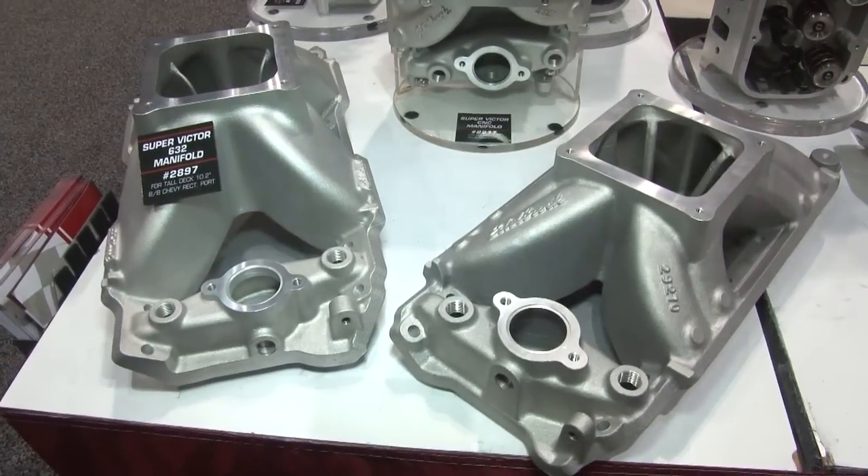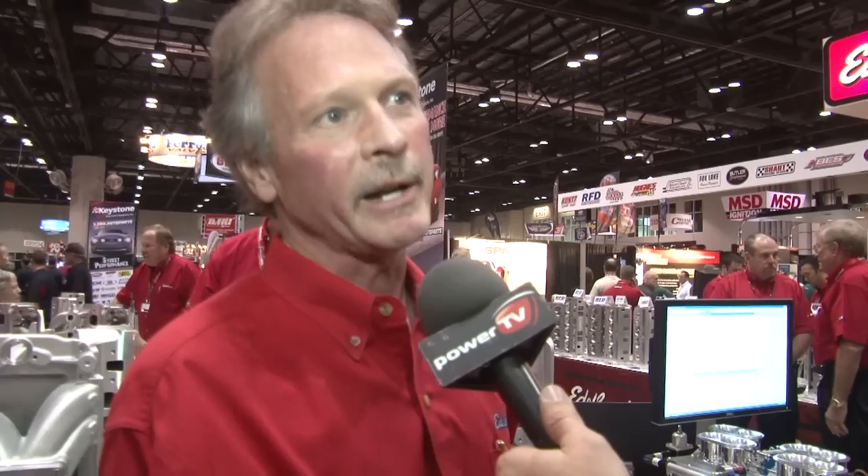The Big Victor II actually was an evolution from the Big Victor. What we did was take modifications that various customers have done to it and simply build them right into the casting. One of those was to raise the carburetor pad up and weld on the roofs of the material, or roofs of the runners, and then grind them up.